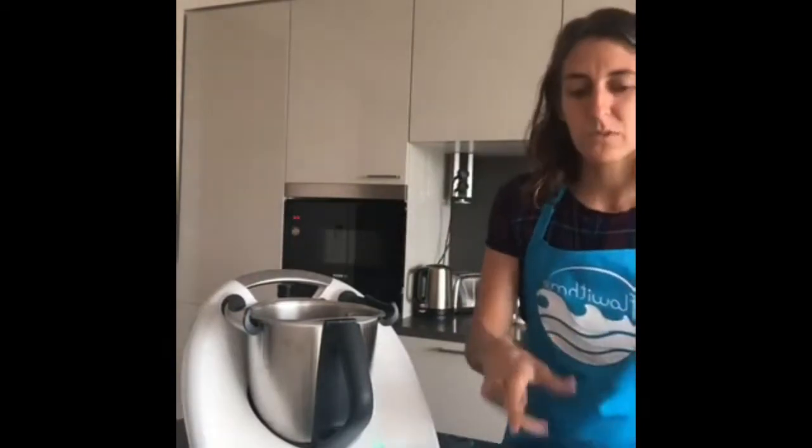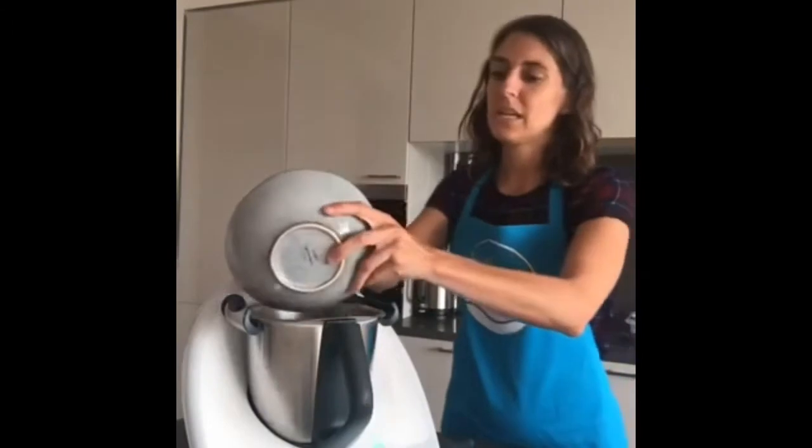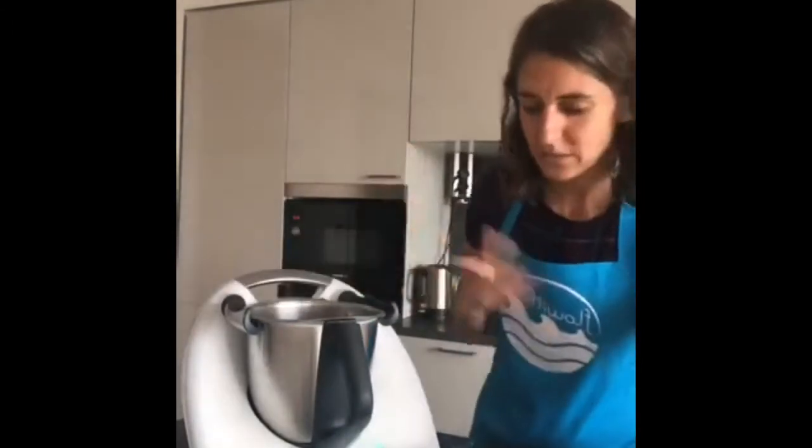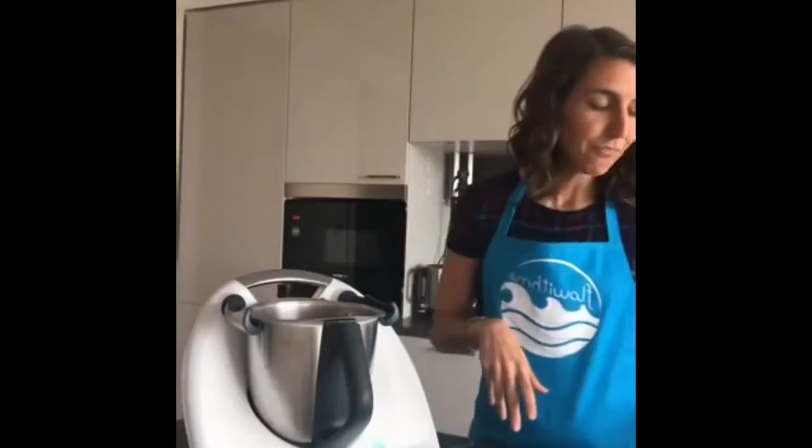First I'm going to put in 300 grams of broccoli florets — I have them here all chopped. Since I'm only making it for myself today I'm going to go for about 150 grams. One thing to note with broccoli is you tend to have the stalk left over — what do you do with it?